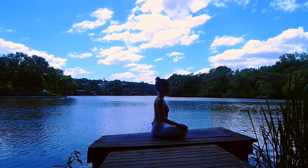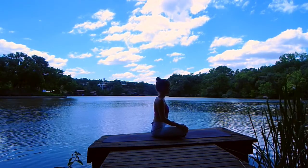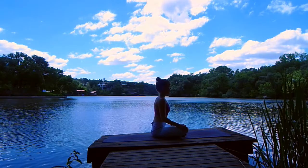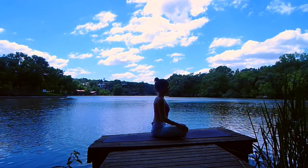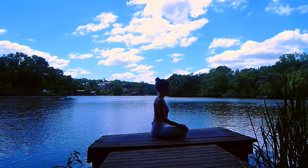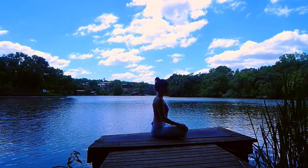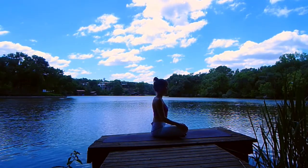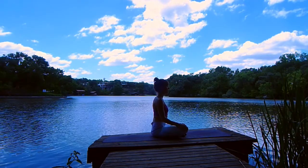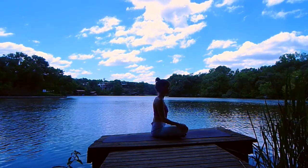Close your eyes. Really arrive here. Breathing in and out through your nose as you come present into your body, letting everything else fall away. Maybe setting an intention or a dedication for your practice today, sending energy towards something or someone. Let's take three breaths here to arrive.